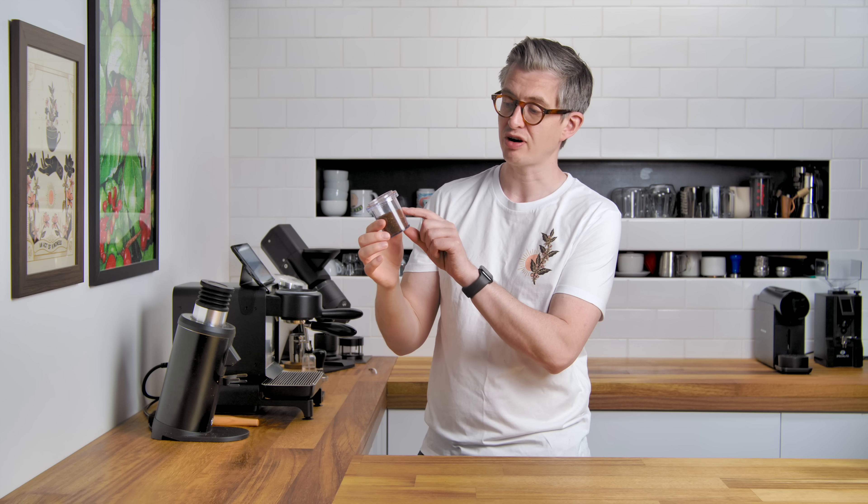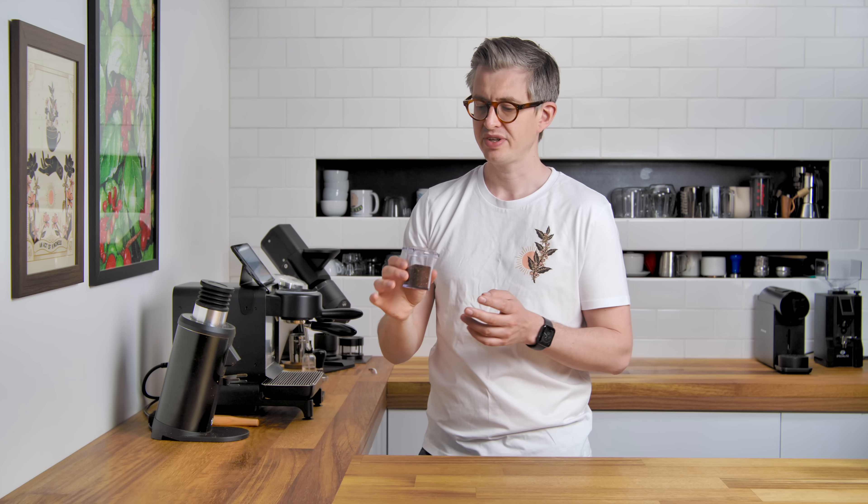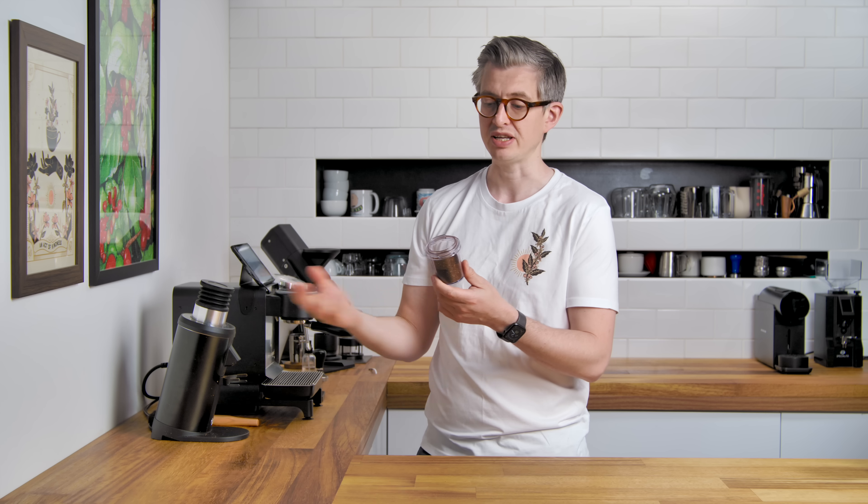The grounds bin with 30 grams of coffee in it doesn't look that full, but any fuller than this, when you use the bellows, you'll get blowback where coffee is blown out again and makes more mess. I might want a deeper one of these if I was grinding more than 30 grams. Or I'd take this out, put it in my V60, then bellow out the last bit. Again, the last little bit will be a little finer because of some regrinding behind the declumping screen, but it's not massively finer.